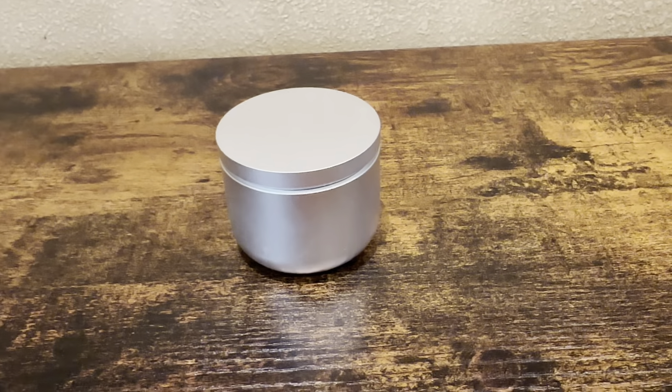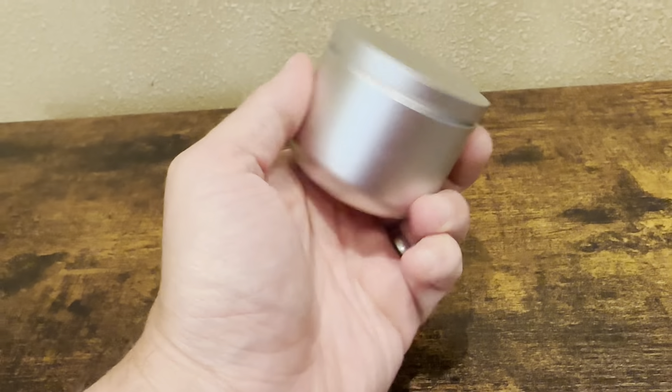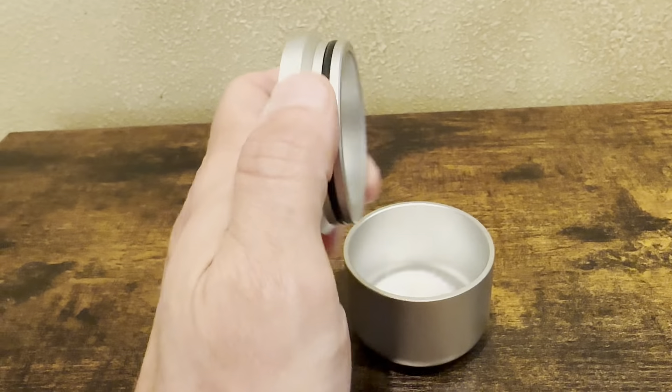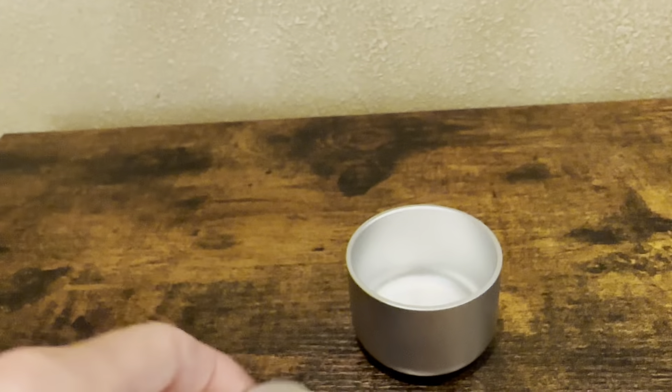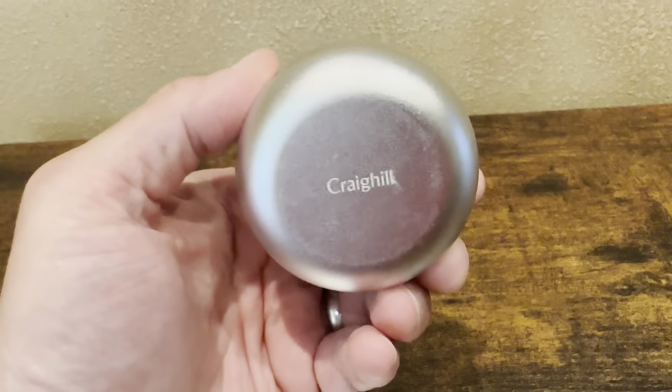Hello everyone. Today I'm reviewing the Creadhill Press Vessel. This one here is silver. It's very well made. It has a nice lid. It's got this seal on top here so it holds everything in. It's a pretty nice size. It's got the Creadhill name on the bottom.